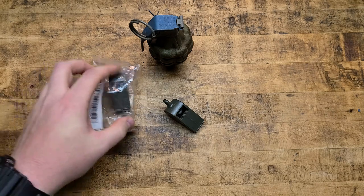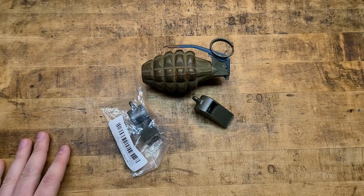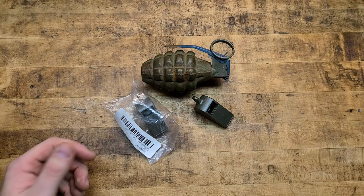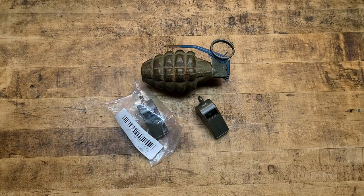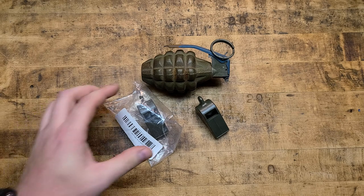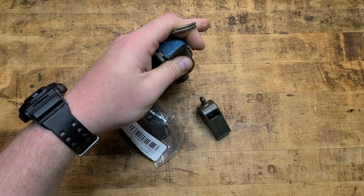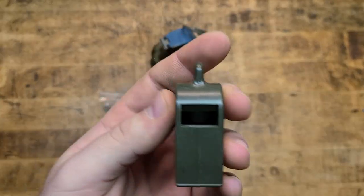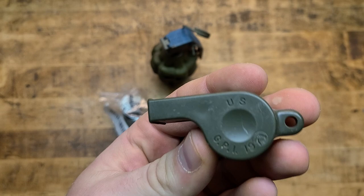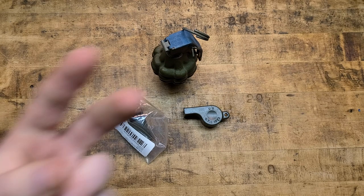If you do want to help grow the channel and help me get more cool stuff in for review, better studio setup, and get the message out about cool stuff and more importantly the Second Amendment — shop with any of the links in the description below. There's my TeeSpring shop and my Patreon page, and all that stuff goes directly back into the channel. Grab a whistle — it sounds like wussy stuff, but this could save your life one day. A couple bucks, get a cool one, something you can get enjoyment out of just owning. Thank you so much for watching and we'll catch you on the next one. Peace.